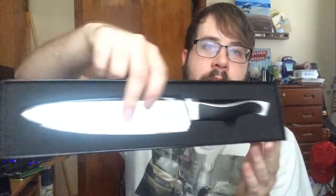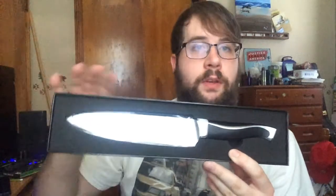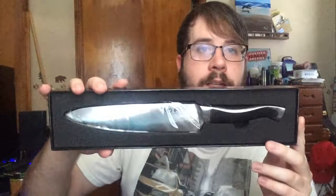The handle's nice and sturdy, fits perfectly in my hand, has a nice groove to it. It's shipped perfectly so that way the blade doesn't get dulled or damaged during shipping. The packaging provides a nice display for it, or a place to store it when not in use, if you don't have a knife block or nowhere to hang it.